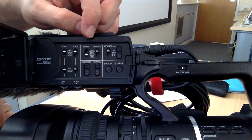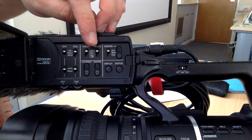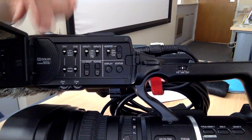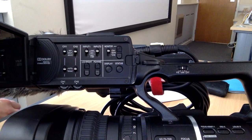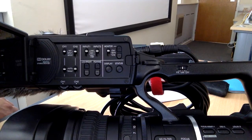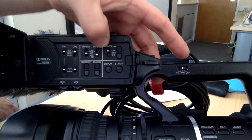Input one and input two both have level selector switches for what kind of level you want. Line level is the top one — use this if you're getting a feed from a mixer, or if you're directly feeding from the Zoom into this camera, which already has a preamp. Every microphone needs some sort of amplification; some need more than others. If you put the microphone into a device like the Zoom or a mixer where you can set the volume, it gives it amplification. So you can use line level if you're connecting after another device — after a mixer or after a Zoom.